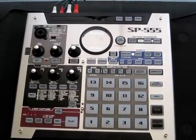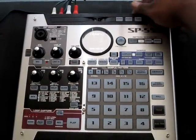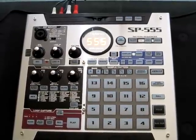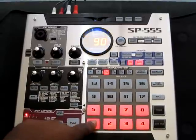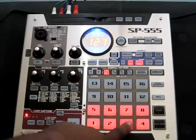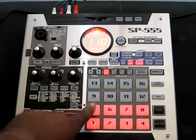Here we go — we're back to the SP-555. I'm going to go ahead and put my card in and trigger the samples that I imported. I have my card in. Turn on my unit — I'll power it up. I'm going to go to the bank that they're on; they're on the card in bank C. You notice I did eight of them — eight of them light up, showing me that my samples are there. If I go ahead and hit the pads, there's my samples. You can hear them.